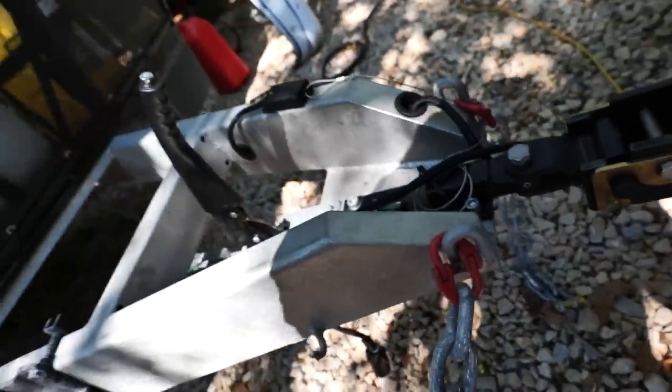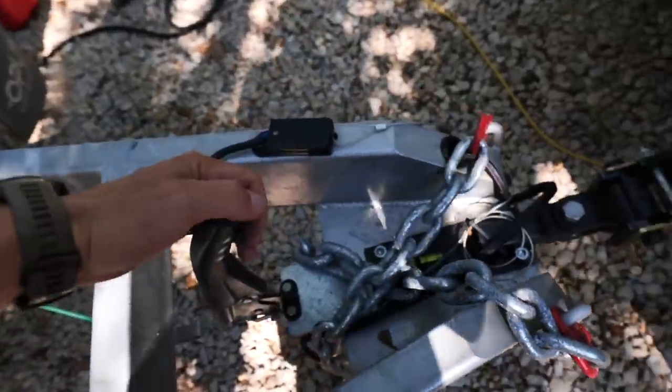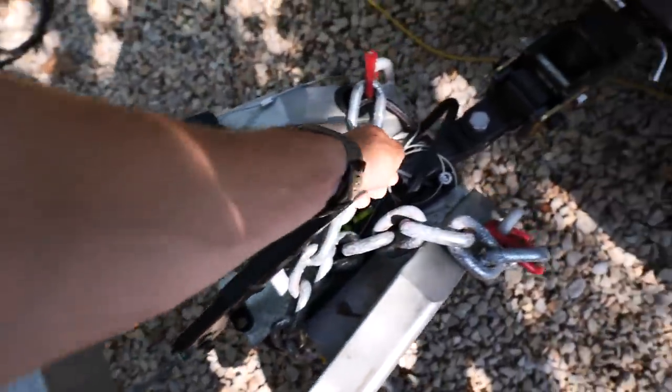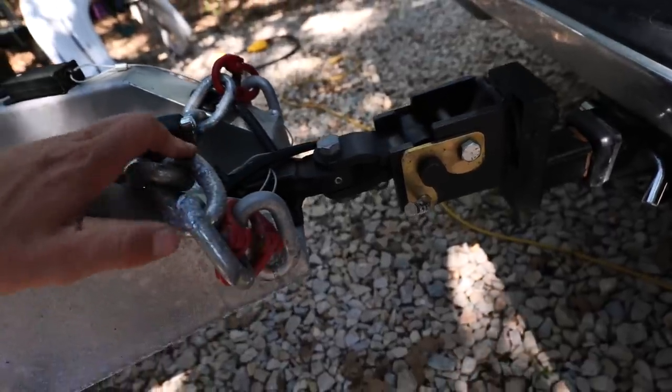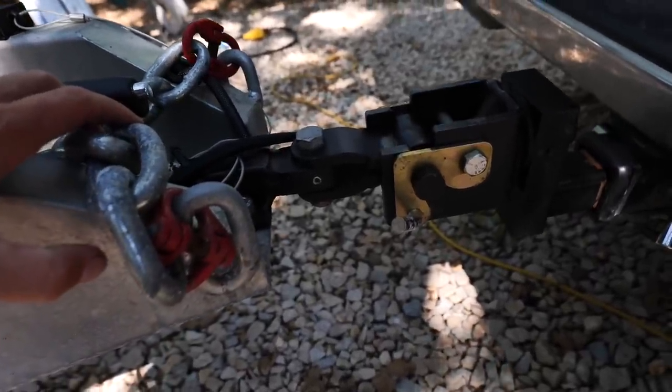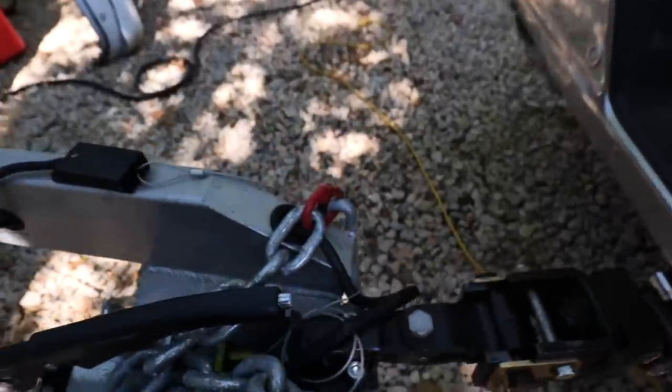Another great thing about this camper — it is like serious industrial grade. We have a parking brake, like every trailer should have a parking brake. But then this system right here, I almost want this on my boat. It just feels like the trailer's floating behind you instead of bouncing. It's really nice.